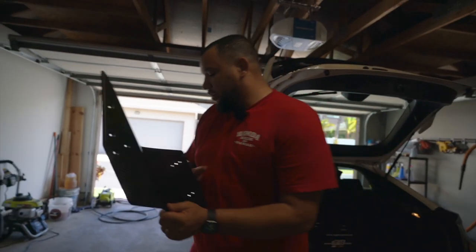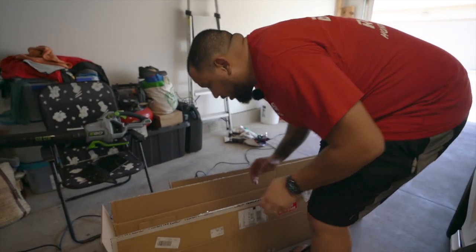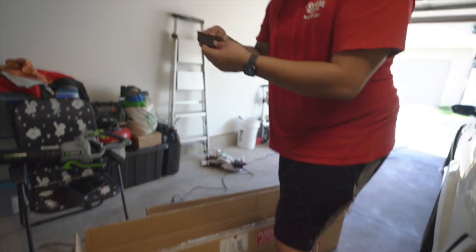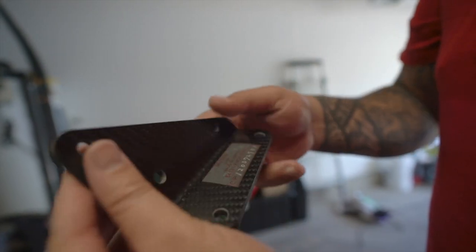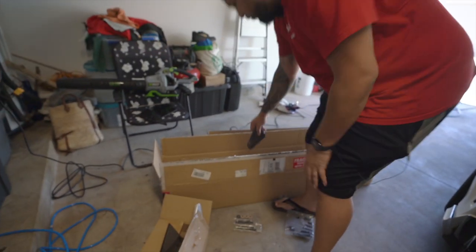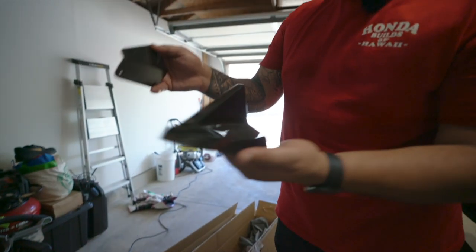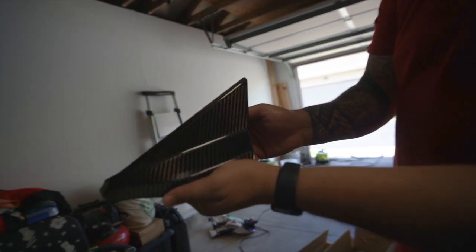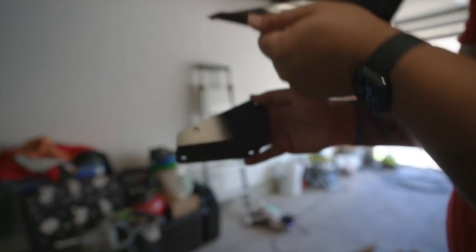Shout out to Gran Turismo. If you came up on that game, you're a real OG — I'm talking Gran Turismo 1 or 2. To get more pieces, you got this. This is not clear-coated because this is not visible, but this is just pure carbon. Everything made on the wing is 100% pure carbon, except for the hardware. But this right here is what covers everything. You'll see in the installation that this is what covers all the hardware so you don't even see any hardware. It's nice and clean.